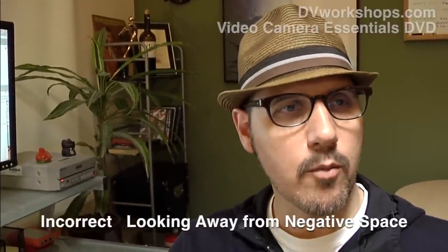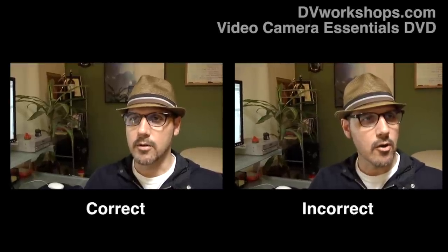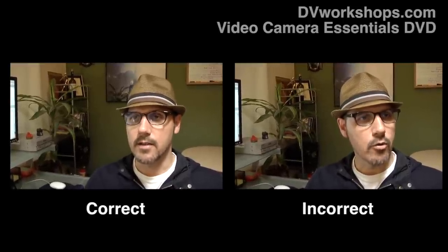You can see here that when they're looking away from the negative space, it just doesn't look right. You can see here how good it looks when the person is looking in the correct direction. The person should be looking towards the negative space, which means the producer or camera person doing the interview should be on the same side as that negative space. Keep the person framed as one-third of the frame.